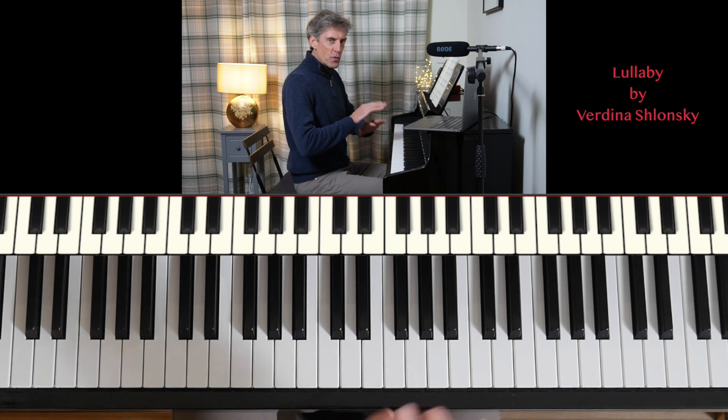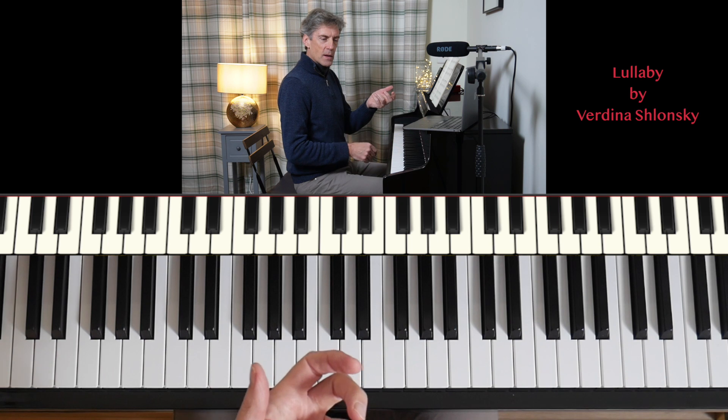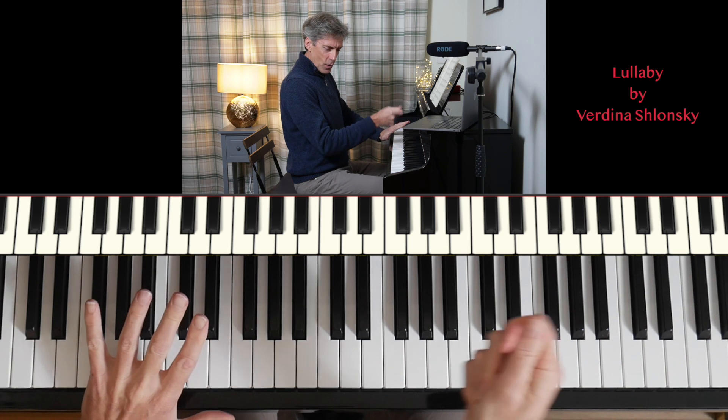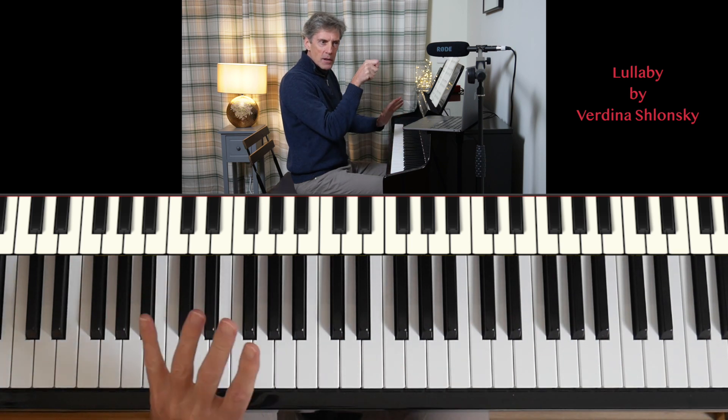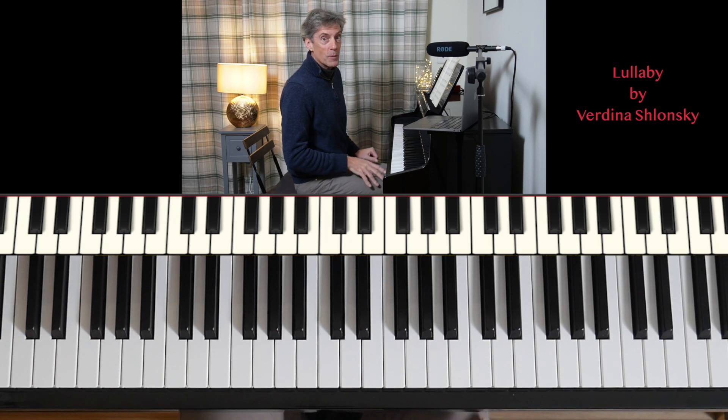Lullaby. And this one is very slow and steady. Notice how the left hand has a little idea — we might call it a drone — that is like a wheel of accompaniment, a little pattern that keeps going all the time to accompany what's going on in the right hand.